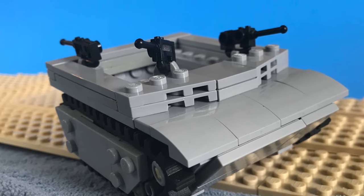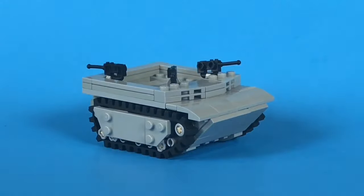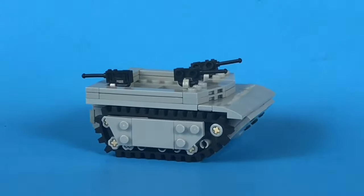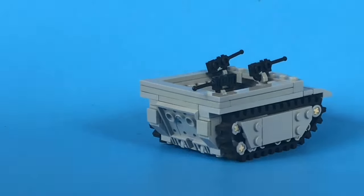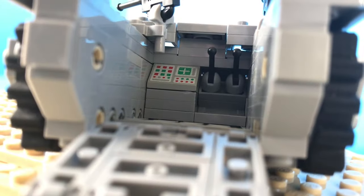Hi, it's Matt. Today I'm featuring this LVT4 alligator, also known as an amphibious tractor. It was also called a water buffalo by the British and was known by a few other names too, including Steve. Not really, I just made that up.